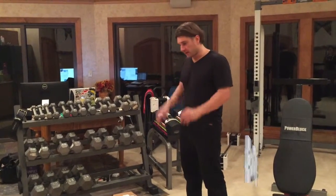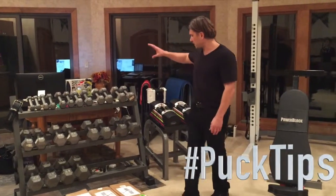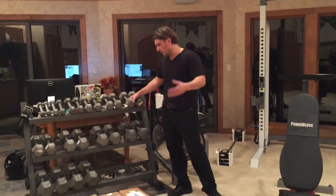Hey everybody, this is Jason Diebold, here with a podcast for the Beachbody community. I recently did a video where I was talking about building my set of weights. I'm here in the new house and they didn't have fitness equipment, so I kind of had to build it as I go.